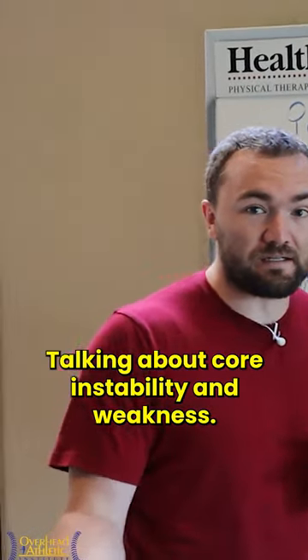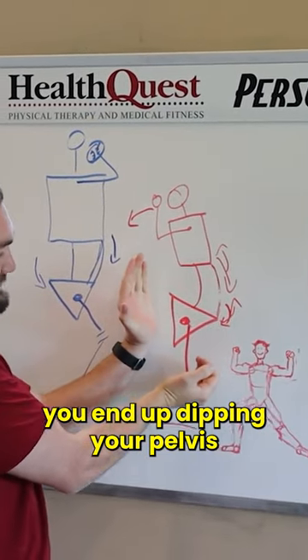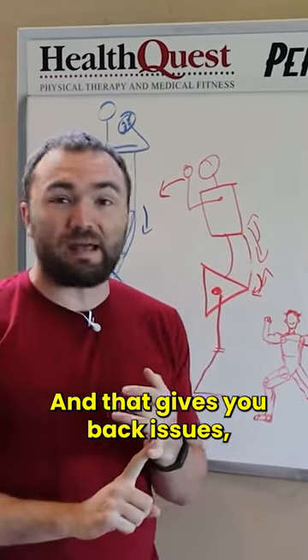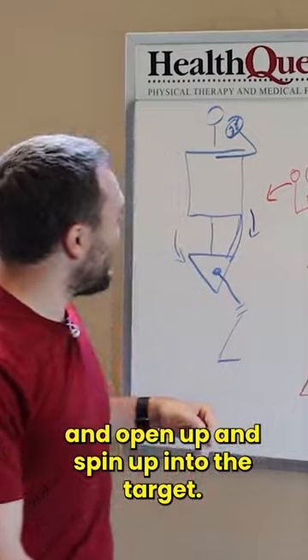We're talking about core instability and weakness. One of the things we see is when the core is weak in the front, you end up dipping your pelvis downwards and then flaring your rib cage. So you extend too much through your lumbar spine and that gives you back issues, but it also gives you shoulder and elbow issues as you kind of leak and open up and spin open to the target.